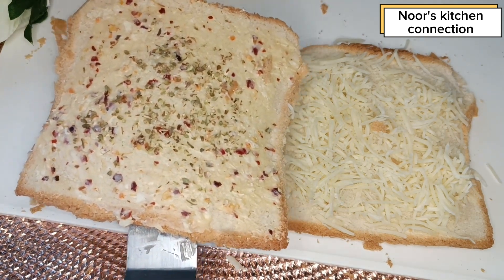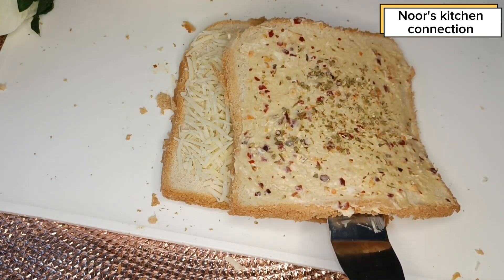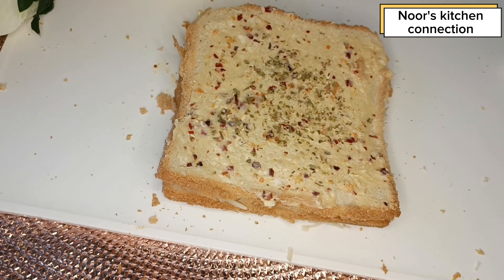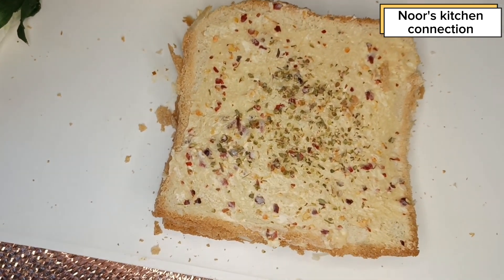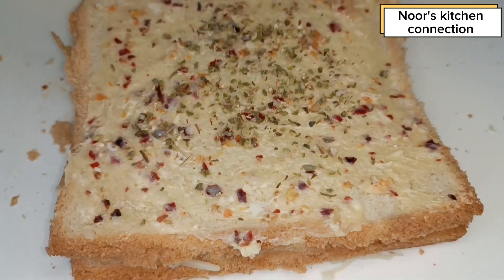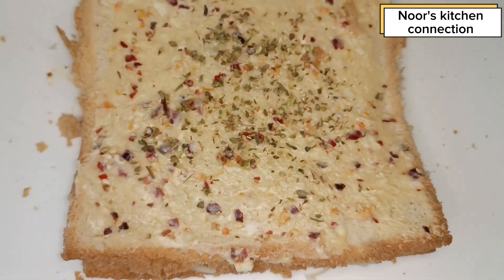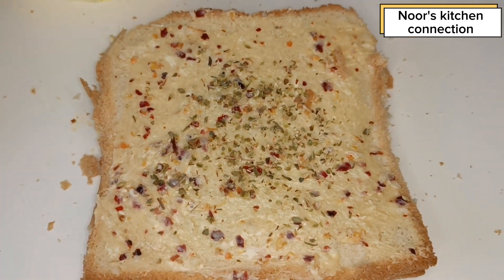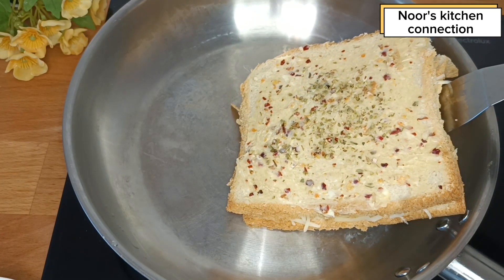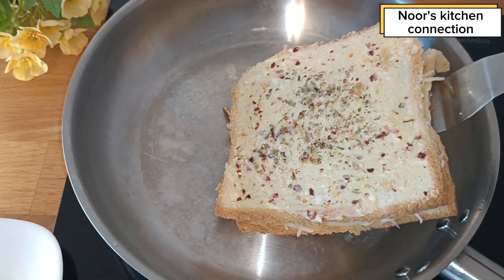Now we'll top it with the slice that we've spread with the butter and garlic mixture. Then in a pan, we'll place this toast at a very low heat with the buttered side facing down — the buttered toast should be the lower one.